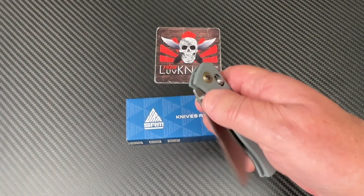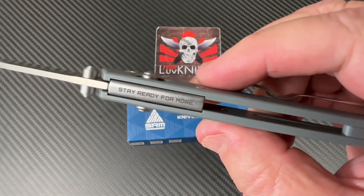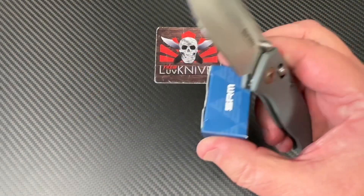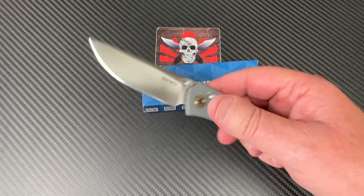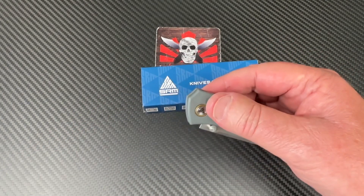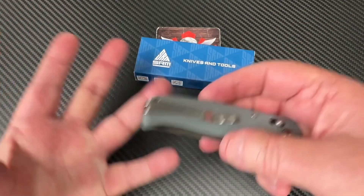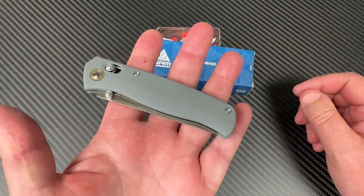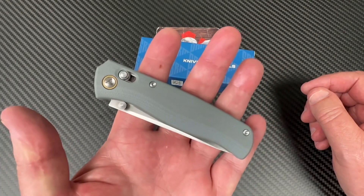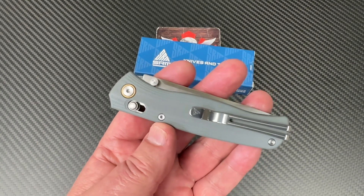This has a nice axis-type lock, or crossbar lock, whatever you want to call it — an ambi lock. It's ambidextrous, so you can work it from both sides. Both the lock and the clip are ambidextrous. One of the things I really like about SRM, and of course they're Real Steel — SRM, also known as San Ran Mu, aka Real Steel. Love Real Steel knives. Been talking about them for seven years.